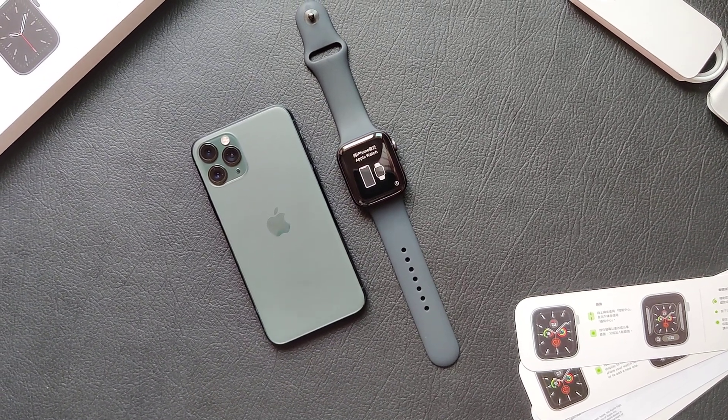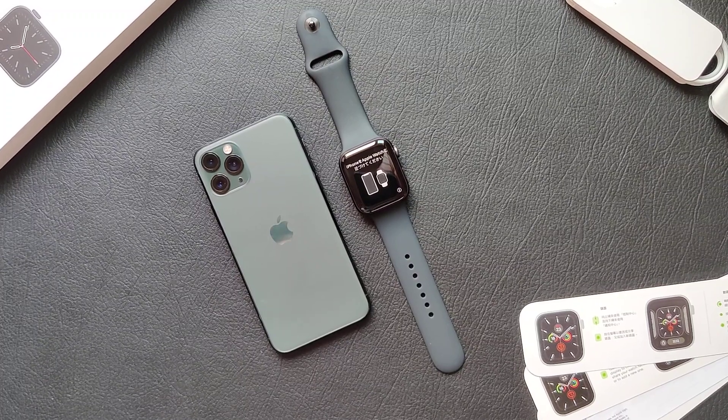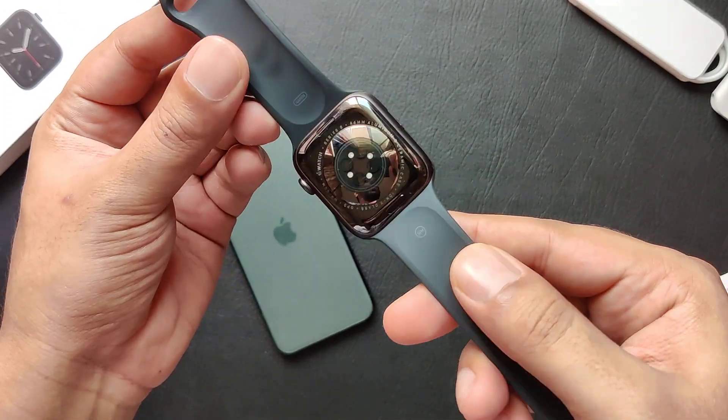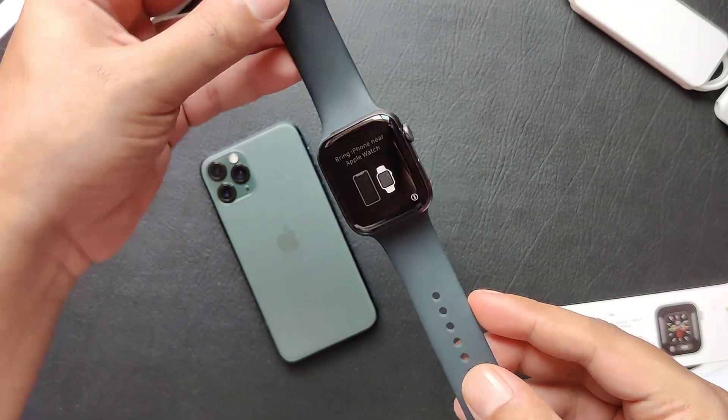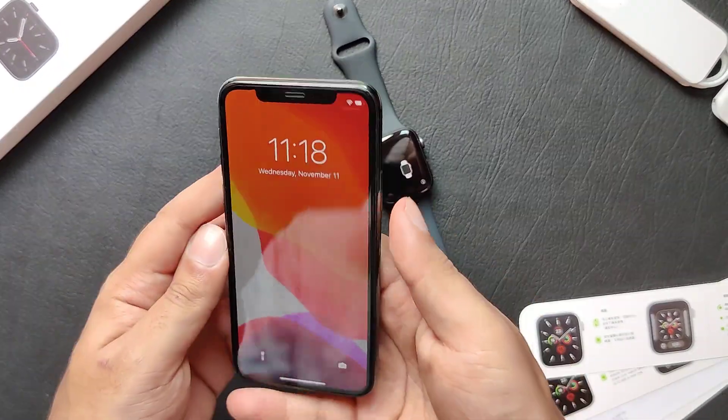Hey guys, welcome to another video by Novatec. This is the pairing process video of the new Apple Watch Series 6. So here we have the watch itself, the space gray aluminum version, 44mm. So let's start the process.